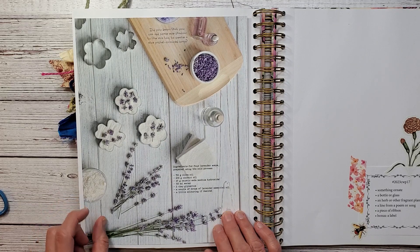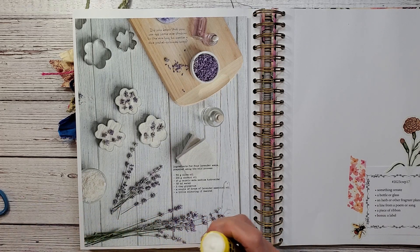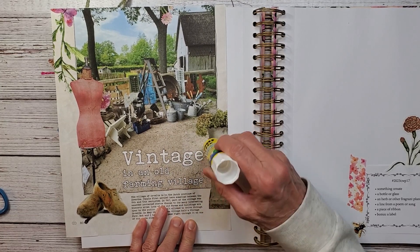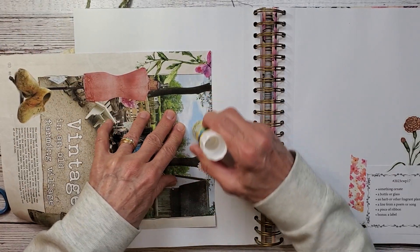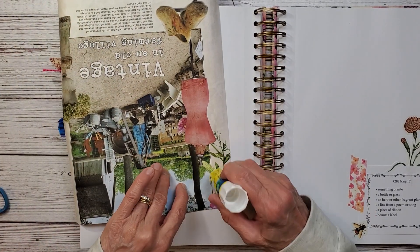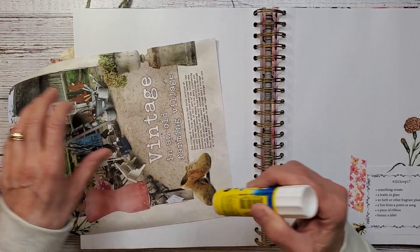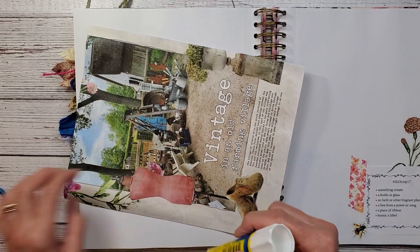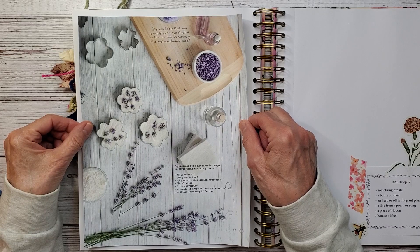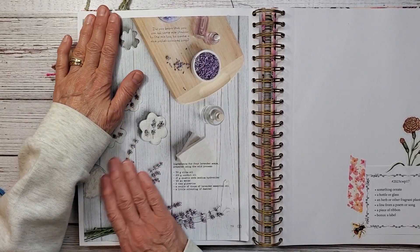I'm going to use this page as my background page, and I'm going to be gluing this on this week. As you know, I have a love-hate relationship with these glue sticks. I think I'm going to use this for the backdrop. The reason I have a love-hate relationship with glue sticks is that I can never get them to stick really well, and I think it crinkles my pages. I don't like that wavy look.